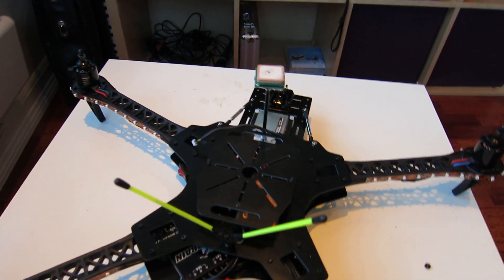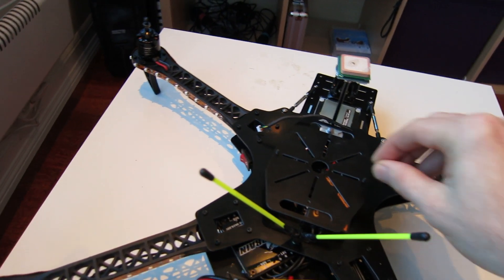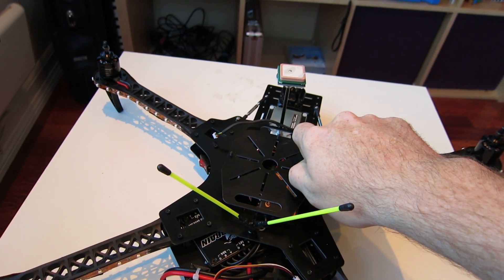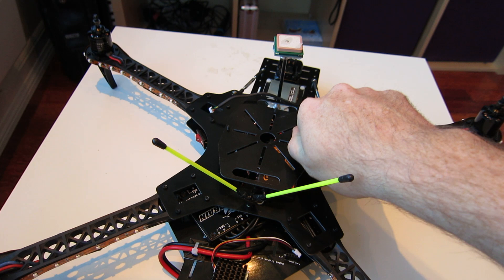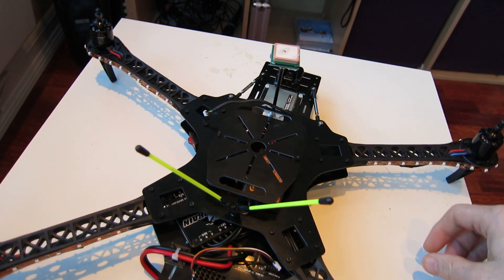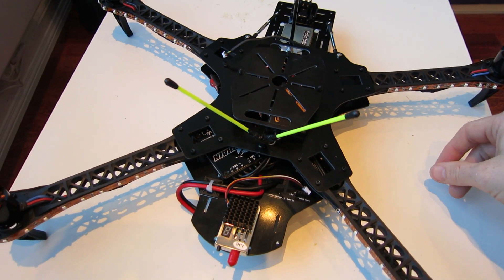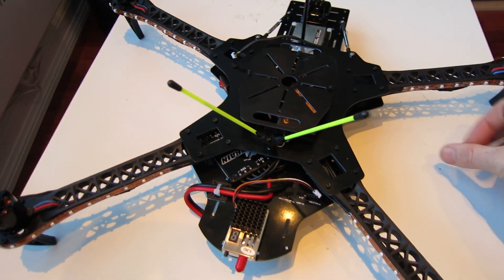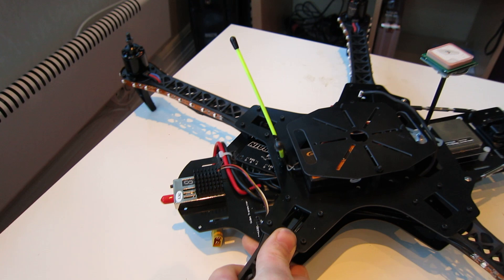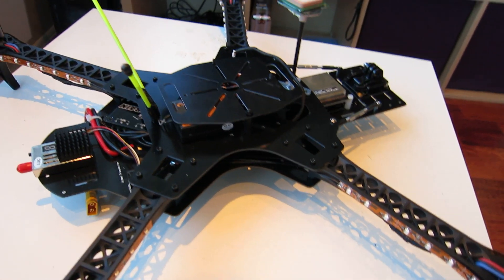I also have the GPS antenna that I'm going to mount up here — this wire here. So this is just a quick look right now. The job is to set up the Crius flight controller. I'm going to use MegaPirate NG firmware and the APM Mission Planner to set up everything. I'm only used to the Naza M controller, so this is going to be new to me, but I hope I will learn something along the way.